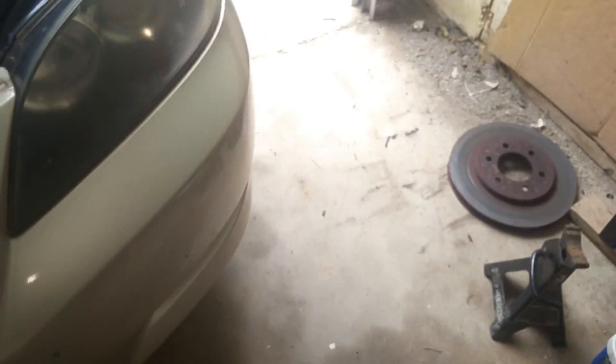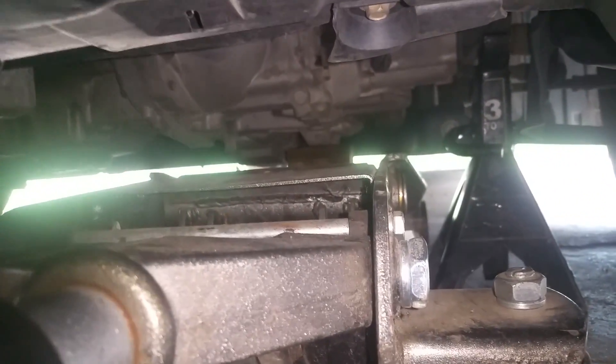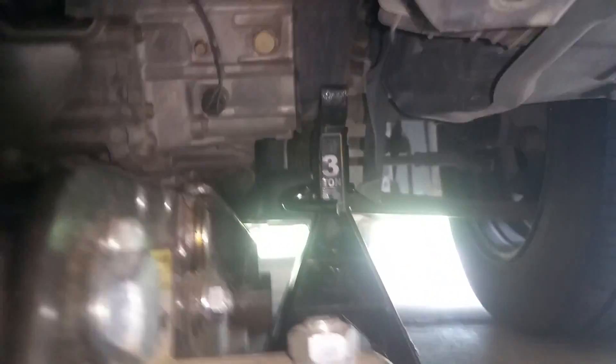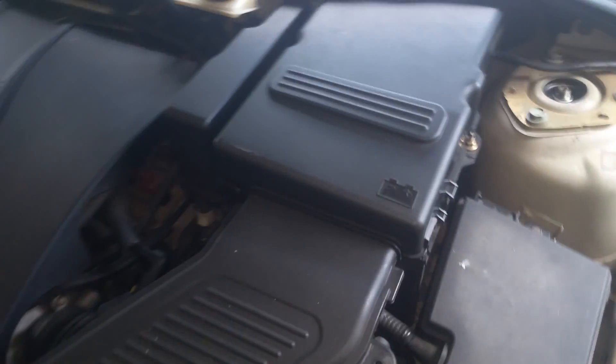I just want to show you how I'm positioned with my jack. This is a manual five-speed, so yours will be a little different with an automatic — you'll have a pan under there. You just want to get a jack under there for support; you may have to raise it up a little. I've also got a jack stand for safety.